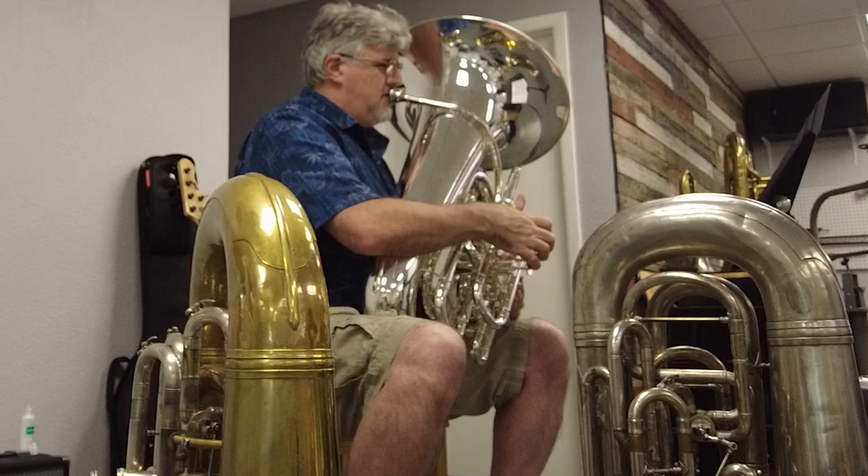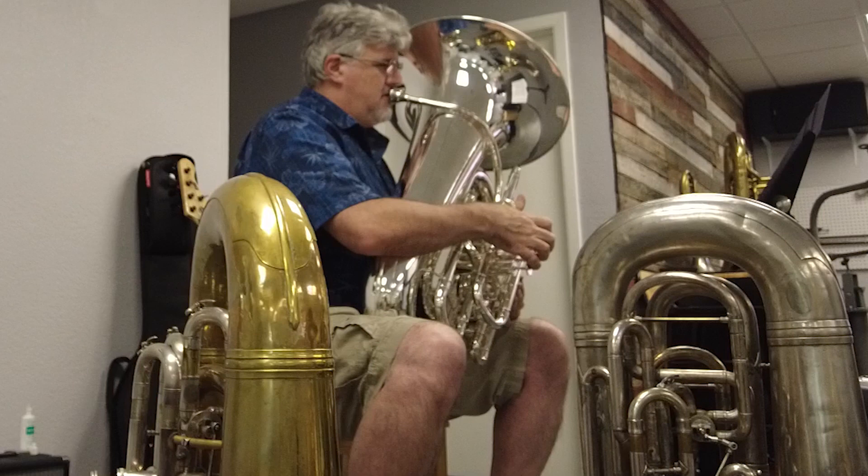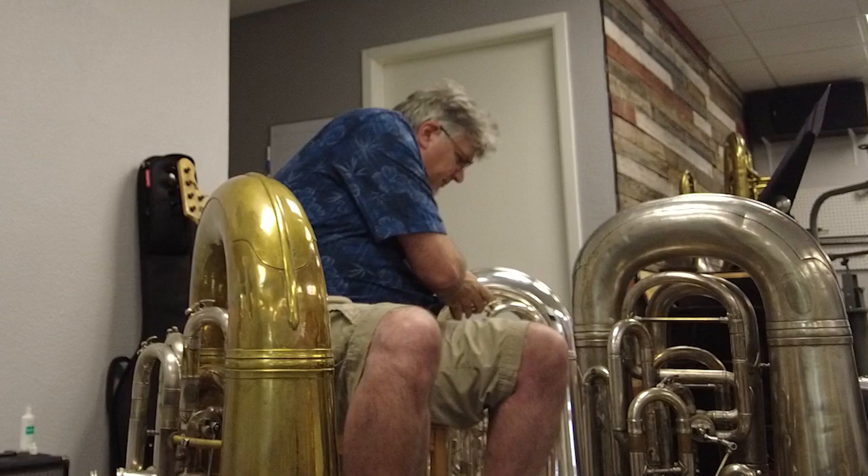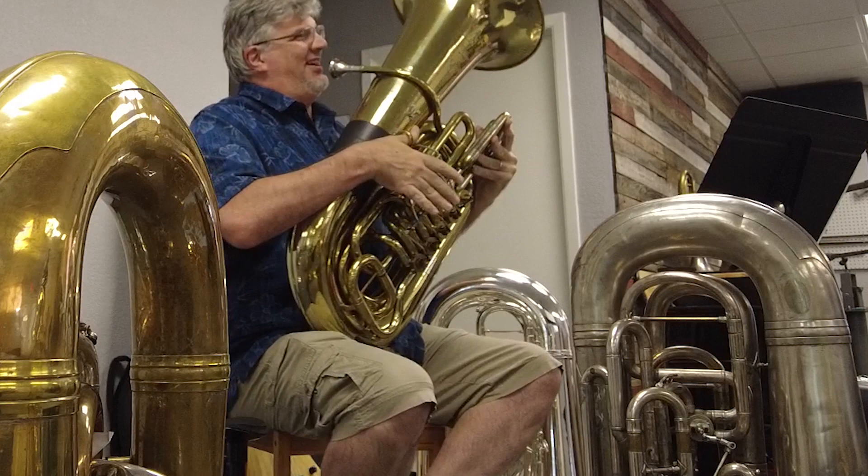Yeah, yeah, yeah. Tuning seems good. Yeah, I'm not really noticing any tuning issues with all of them. Me either. C-tubing now. Hello. C-steers.